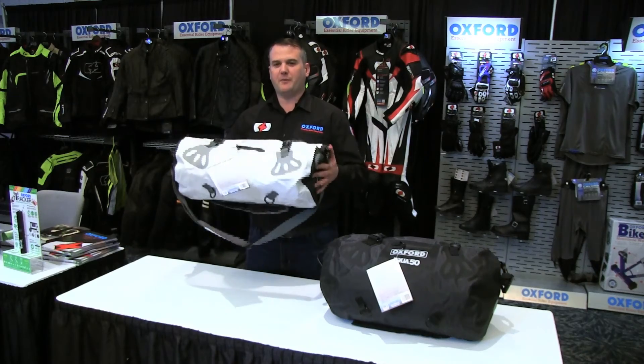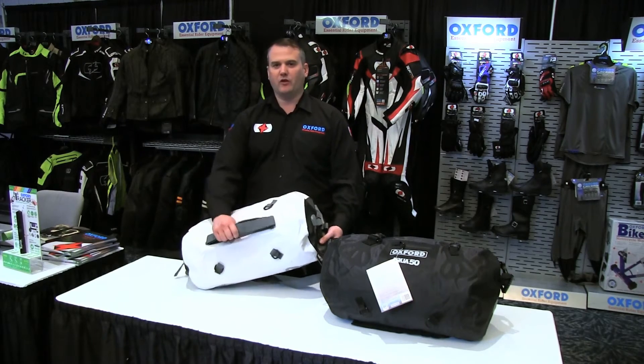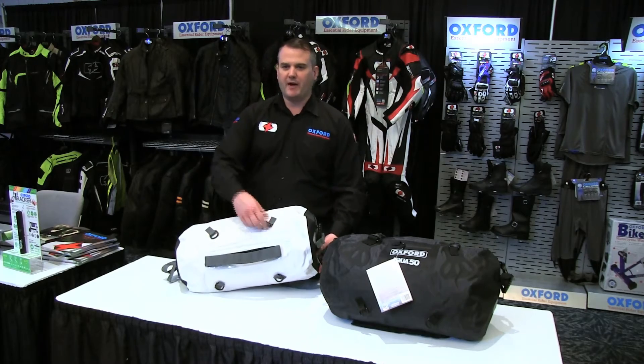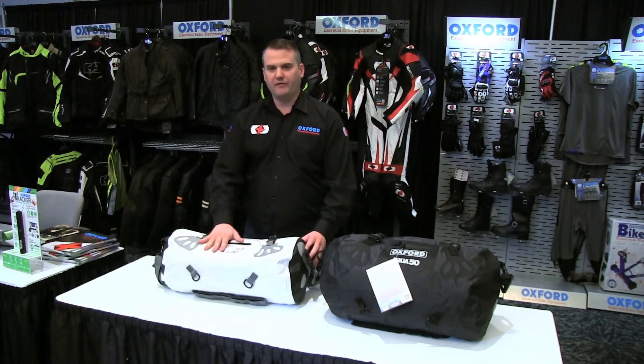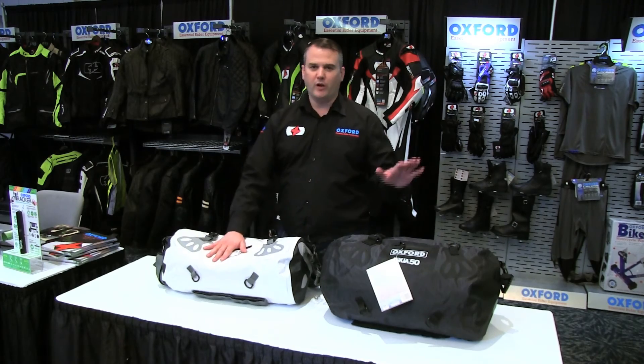What's quite clever about this bag is if you drop it in the water it will float. It has straps for strapping it down onto your ATV, and some bungee straps that come in the bag to attach it down. There's a handy shoulder strap for carrying it, and it comes in a 30-litre version and also a 50-litre version, in white or black.